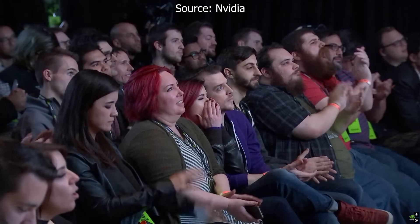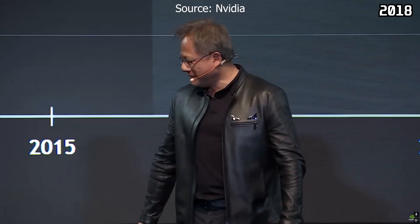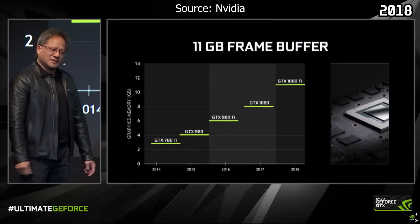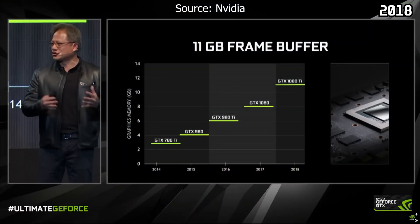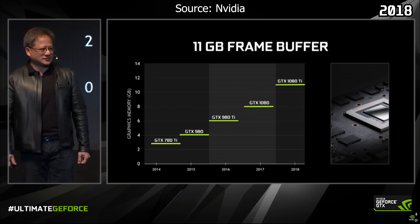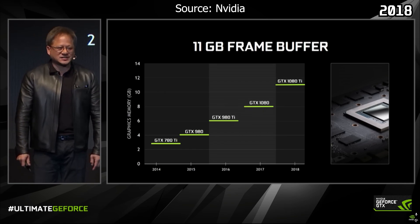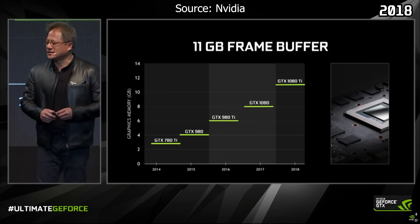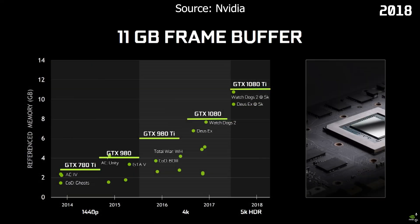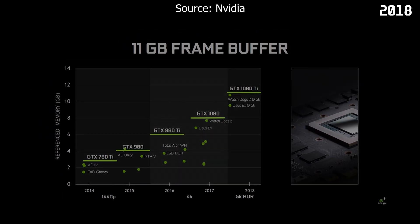I'll just show a short clip from the GTX 1080 Ti presentation — it was 7 years ago. "Why 11 gigabytes of frame buffer? Every generation, our frame buffers keep getting larger, because games are getting better, more beautiful, richer. Textures are getting larger, worlds are getting larger, resolution is getting higher, render buffers are increasing, special effects are growing. We introduced the 1080 Ti with 11 gigabytes of memory — very shortly, we're going to need 11 gigabytes." In today's reality, it's painful to watch.